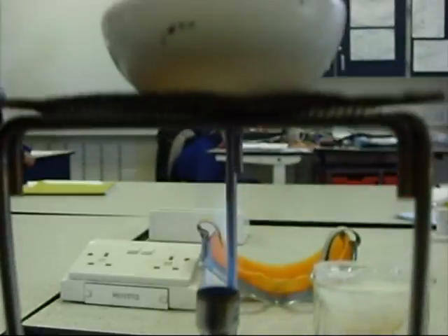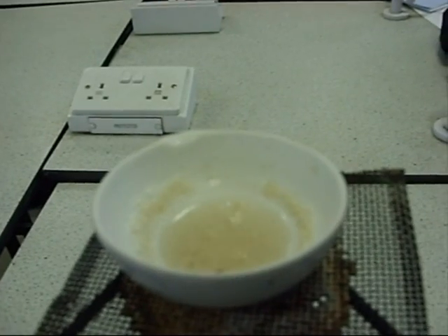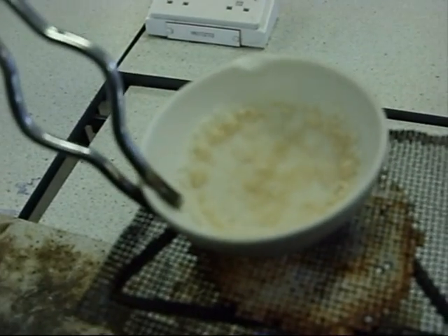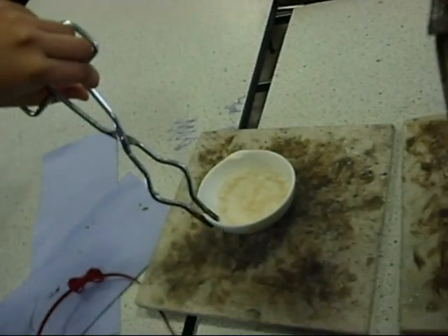Some crystals are forming. As you can see, the salt crystals have formed around the edges of the evaporating dish. Always remember to wear your goggles at this point. As soon as it's cooled down, remember to use your tongs to bring it to the mat. As you can see now, there are lots and lots of crystals that have been formed.